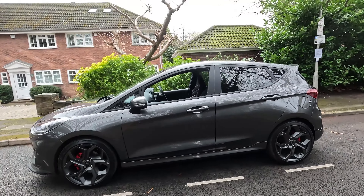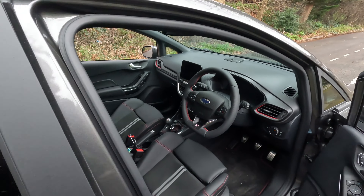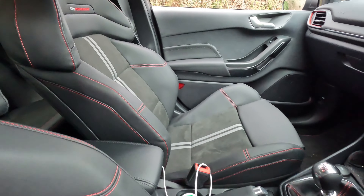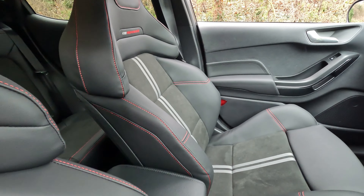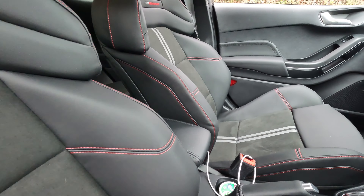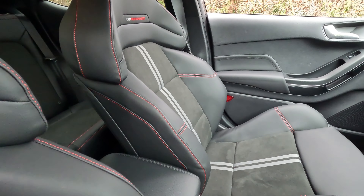It looks really really special. Interested to know what you think, so drop a comment about this car. We're going to check out inside because there's been some big changes. The biggest change has been actually the steering wheel and the seats. We've spent a little bit of time in this and in the short amount of time, these seats are so much better than the pre-facelift car.